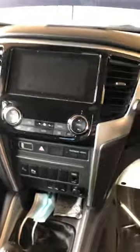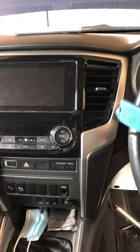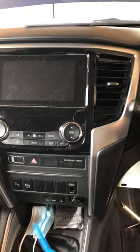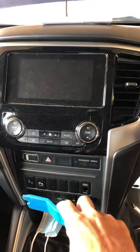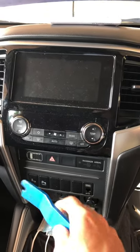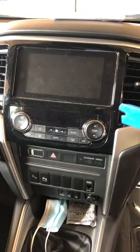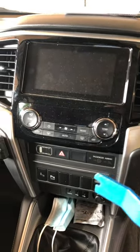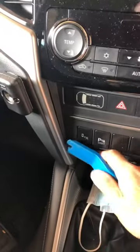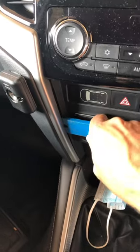I thought I'd make a video for anyone that needs help. All you do is start with this trim that runs all the way down — start at the bottom on the silver side and just gently prise it up until the bottom pops out on both sides. This whole bit, even this section, all comes off in one piece. I'll show you — I've already pried it off a little bit to get started.